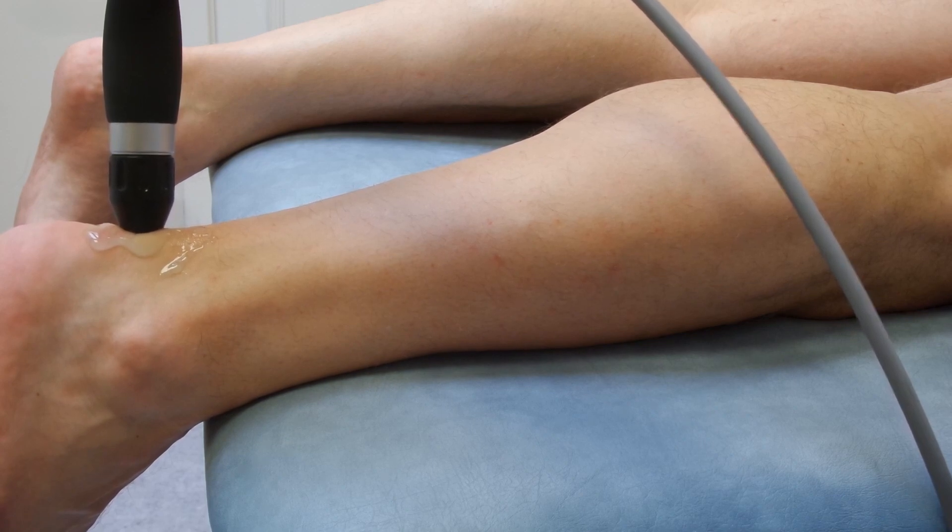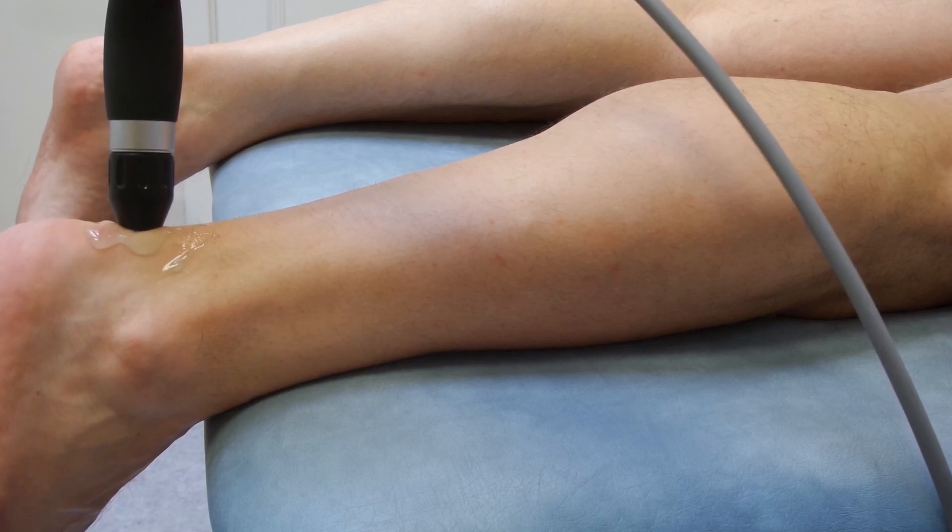The problem with this method is you can't really see what's happening to the skin underneath the head. I've used this method before on patients and actually taking the shockwave head off and seeing that you've destroyed some of the skin — it's very difficult to tell if you've gone through the skin using this method.